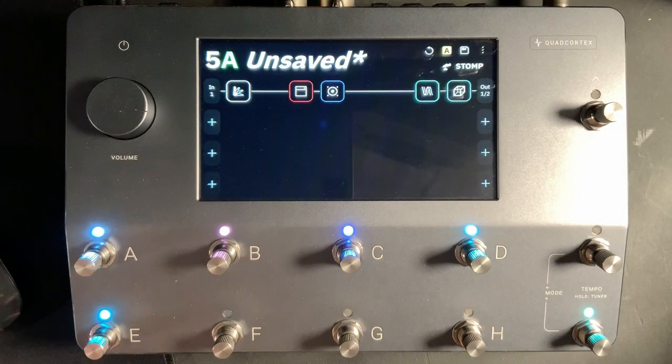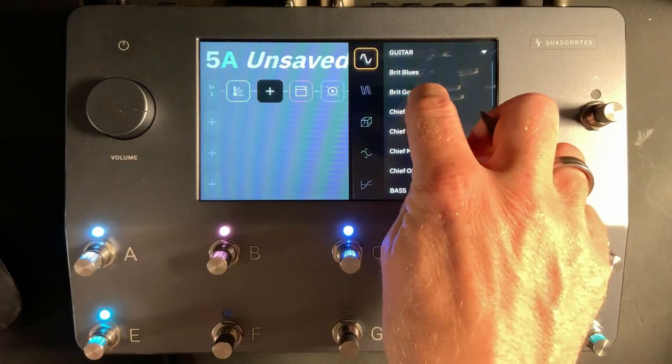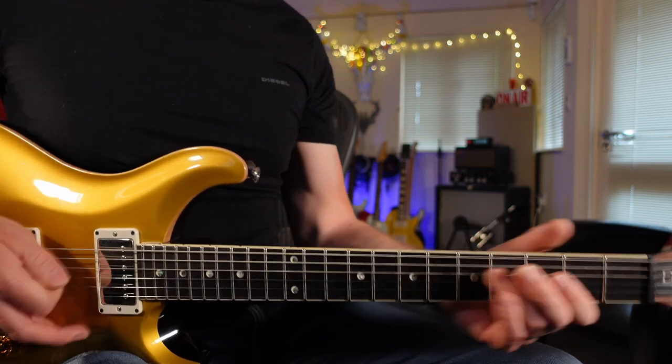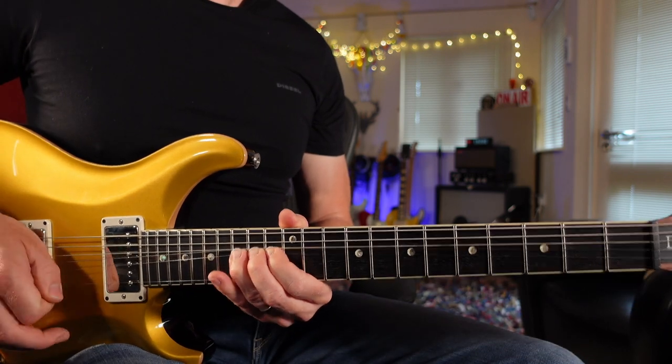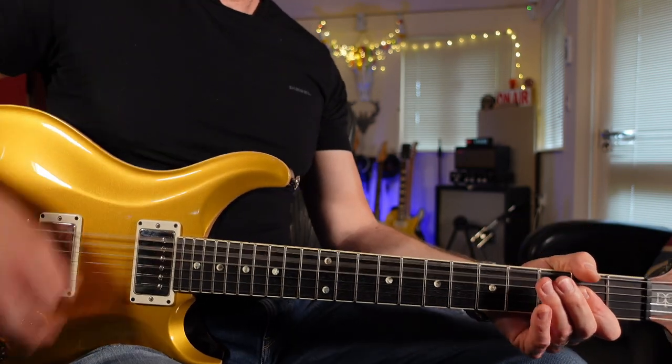There's my basic patch, but I think we can improve things by: one, adding an overdrive pedal, and two, adding another speaker. Let's do the overdrive pedal first. Clicking on the block between the gate and the amp, let's choose Overdrive. Because we want an 80s style sound, let's choose Brick Governor — this is an emulation of a Marshall The Governor pedal. I'm not going to change anything on that as I'm really happy with it.